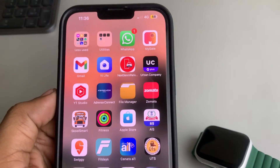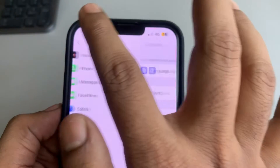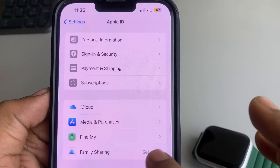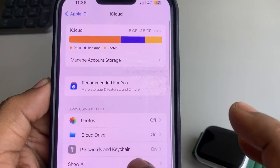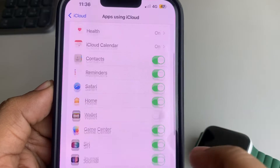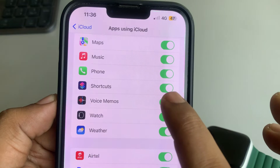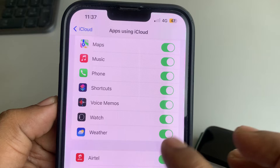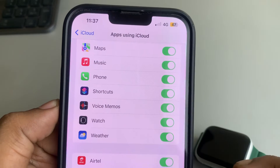The second fix is to go to Settings, tap on your name banner, tap on iCloud, and in the 'Apps Using iCloud' section tap on 'Show All'. Scroll down and find Shortcuts — make sure it is synced. If it is not synced, turn it on. If it is already turned on, turn it off, wait one second, and turn it back on.